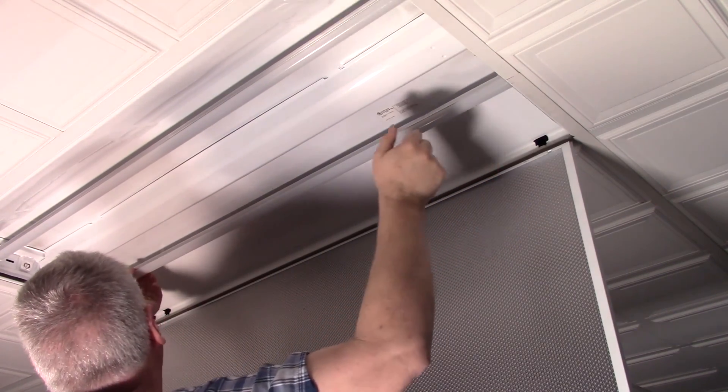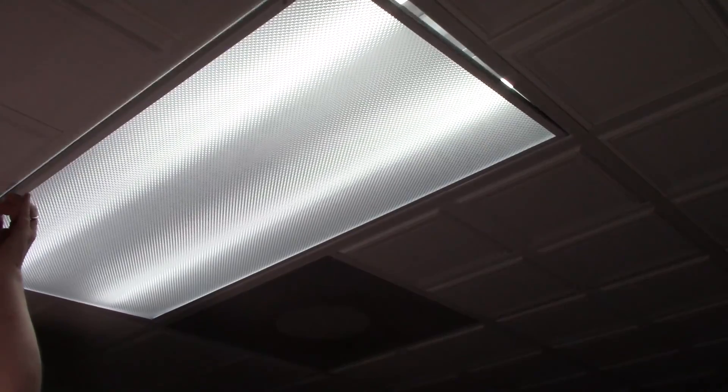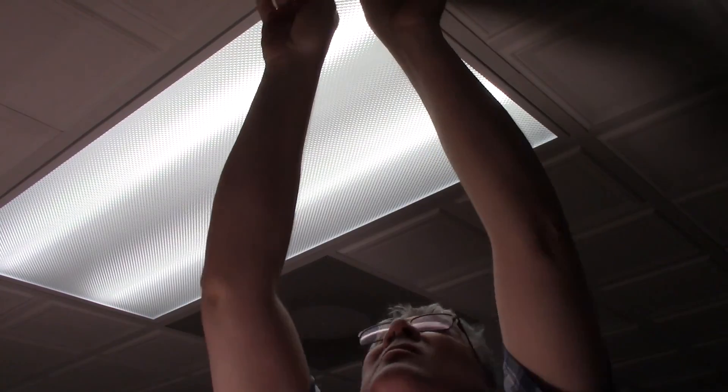There we go. There it is with the LEDs in there. These have a little bit of a blue tint to them. There will be a link to these exact bulbs in the description. If you need it brighter, then of course put four in. I'm going to go ahead and do the other one beside it, and I think it's going to work out well.